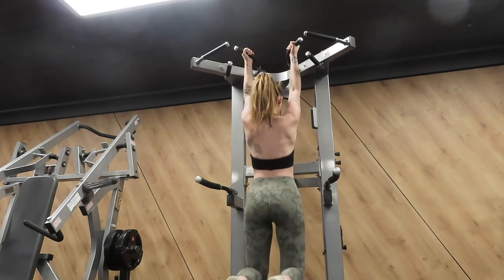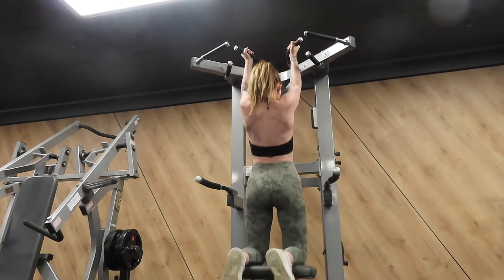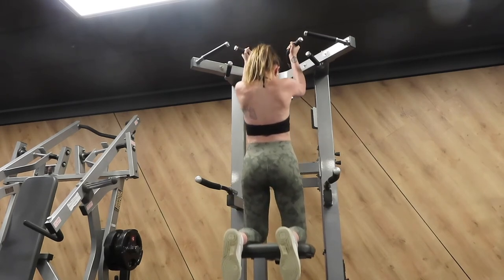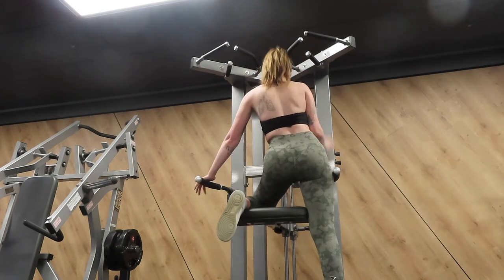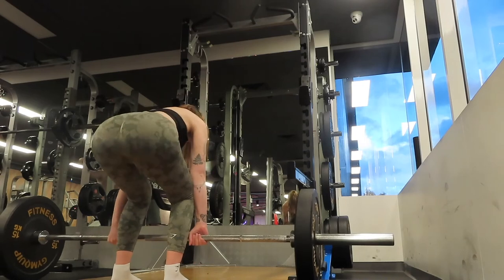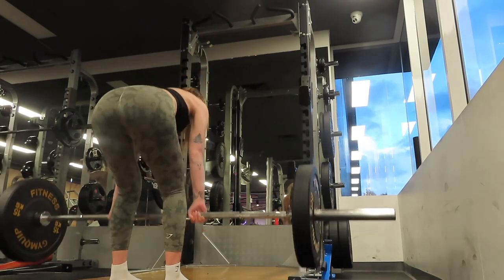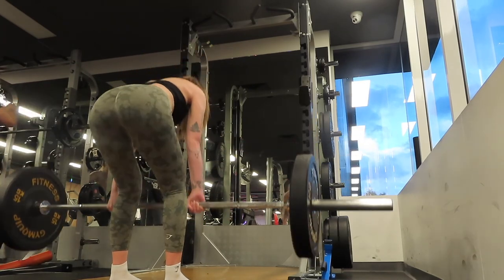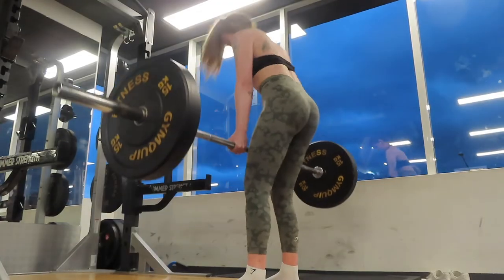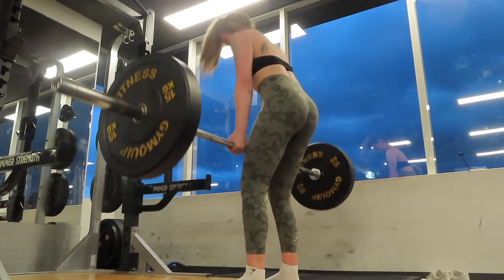Sunday I do a full body day, which I've only recently incorporated and have really been enjoying. The first exercise is pull-ups: four sets to failure, and at the last one or two sets I try to lessen the assistance weight to make it harder. Moving on to deadlifts — I don't have these in my back or leg days, so I needed to include them somewhere. That's exactly the reason I added a full body day: sometimes when making programs I shove in too many exercises that don't fit into one session, so Sunday allows me to fit in those favorites.